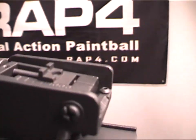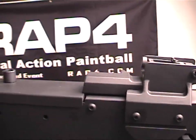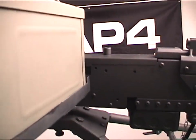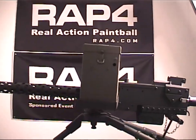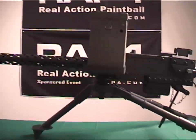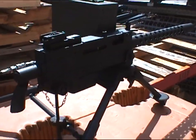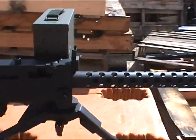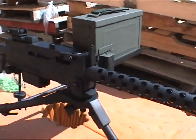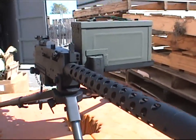When it's time to relocate, quickly disconnect the T68M1919 from the mount and charge after the action. Use the T68M1919 for base defense or work it into the game as an objective to capture. Mounted in the doorway of a downed helicopter or atop a real paintball tank, the T68M1919 will give your team unstoppable firepower and the psychological advantage to dominate the field.